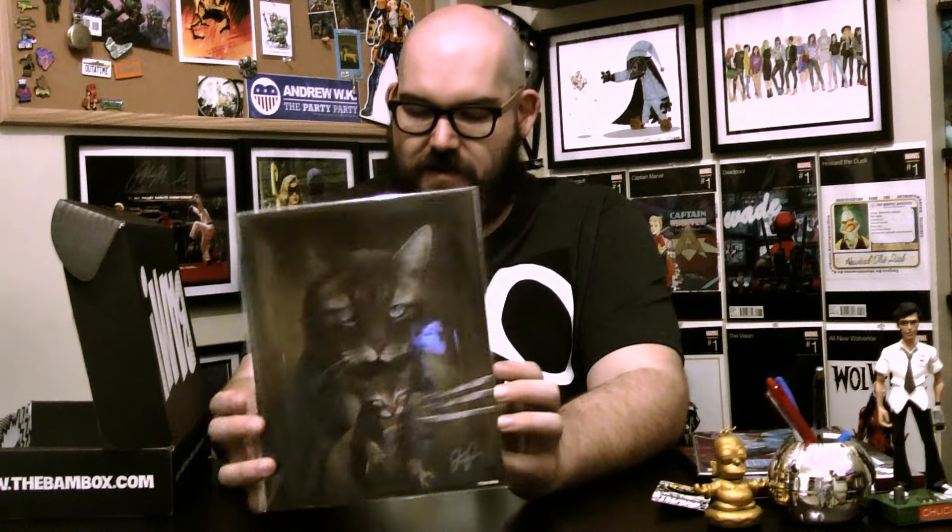Next we have a cat portrait print. Looks like Wolverine and X-23 from Logan, since she's got the rainbow shirt on. I'm not into this — I'm just gonna be flat-out about that. This is not for me. I am not a cat person. Solid pass.